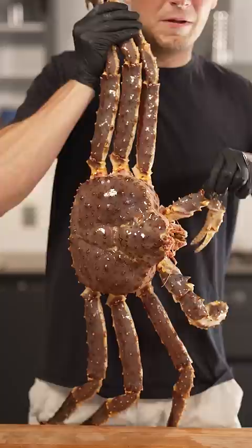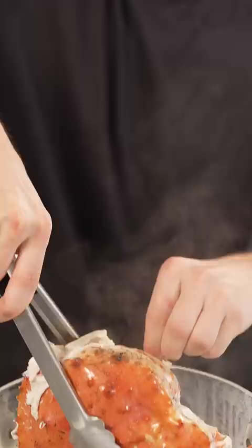Let's make crab fried rice. We'll start with this whole king crab. Oh sh**. Remove all of its legs because we're just using the head. There's tons of meat in here — this is gonna be good. Crack open the head and remove all the delicious meat.